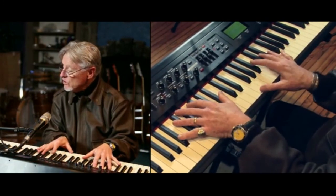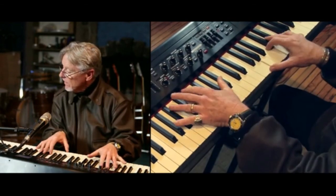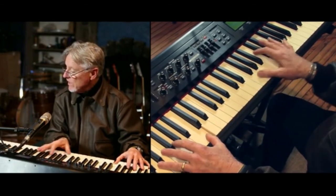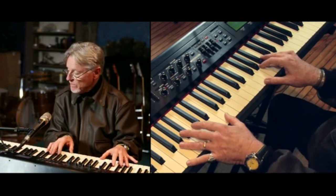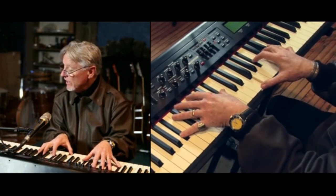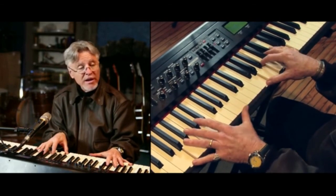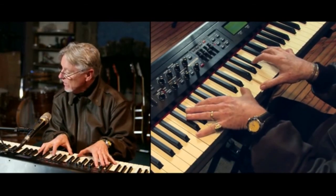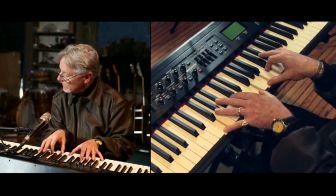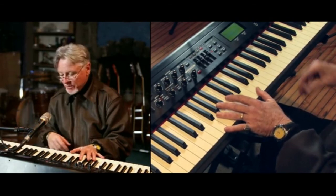A broom is truly sweeping up the broken pieces of yesterday's life. Somewhere a queen is weeping — here comes G — somewhere a king has no wife. And the wind cries Mary. Those are all the chords of that beautiful song. There's a lead part over the same parts.